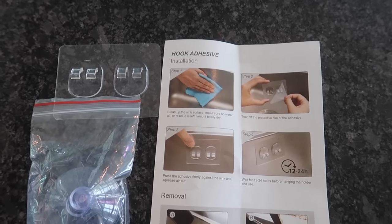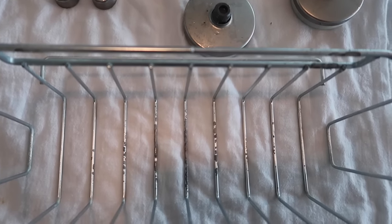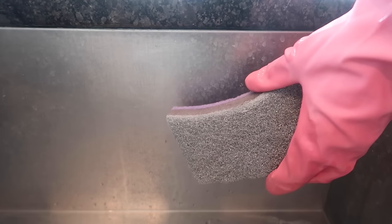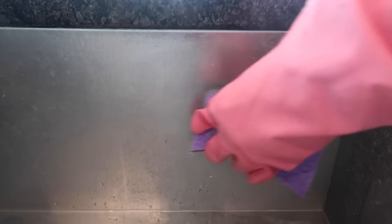I got my sponge nice and wet with some warm water. I wanted to try it without any product so you could see how well it works. I was so impressed — look at this! All those mineral deposits and hard water spots are just coming off. No chemicals, just this Dollar Tree sponge, and the quality is so good.